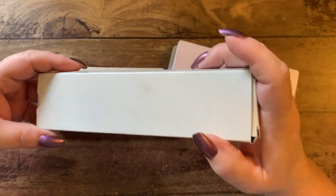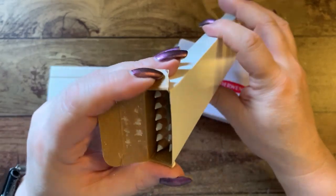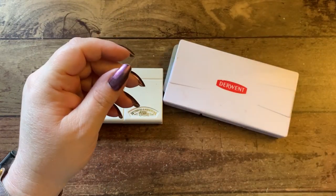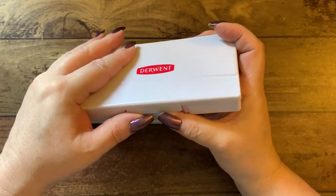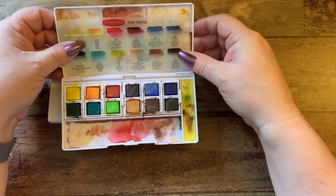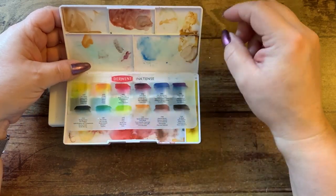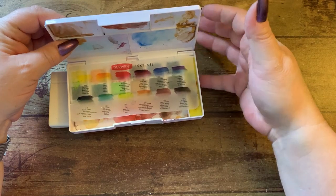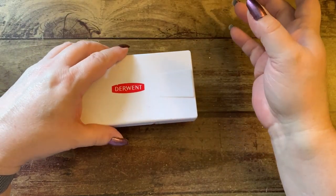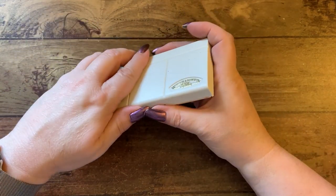I go through a ton of white Prisma pencils so I bought a whole box of them — a box of 12, though there are already about four missing. I have the Derwent Inktense palette here — it gets used, it's not very clean. This is set number one which I prefer because it has the colors I really like. I didn't get set two because they're lighter and brighter and since I have the Inktense in pencil and block form I didn't think I needed them.